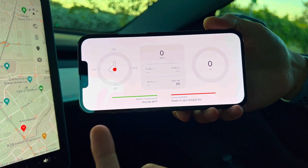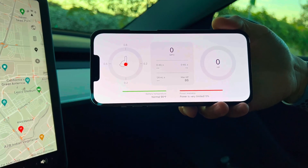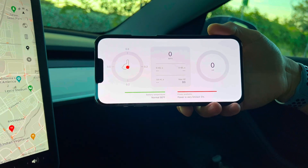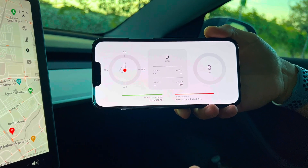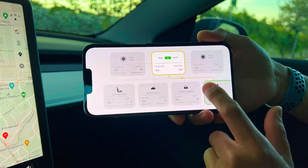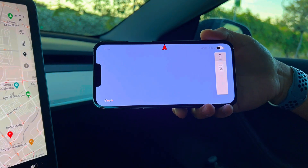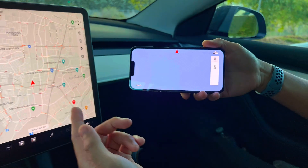We can see the G-Force because there actually is an accelerometer in the car — it rates you on how you drive for FSD beta as well as insurance purposes. And then of course you get Google Maps as a way to see where you're going for navigation.